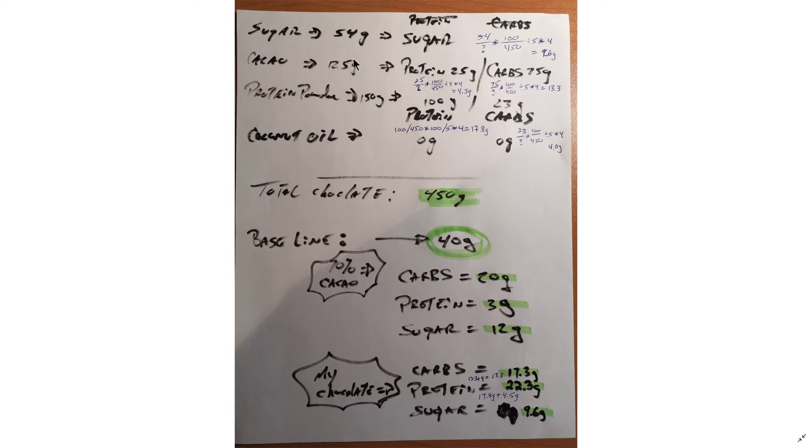In the cacao powder — 125 grams used — there are 25 grams of protein and 75 grams of carbs, for those on a keto diet. For the protein powder, 150 grams in the full cup contains 100 grams of complete protein — not a partial protein, a complete protein from organic vegetables, not meat. That's 23 carbs in the total one cup.